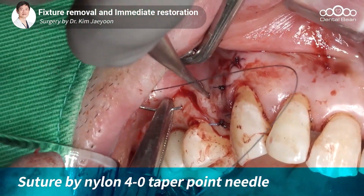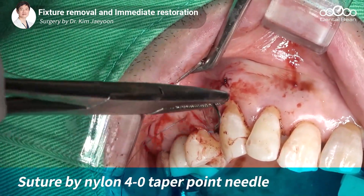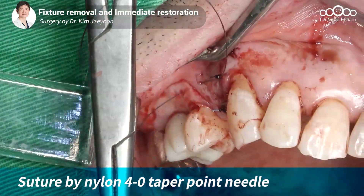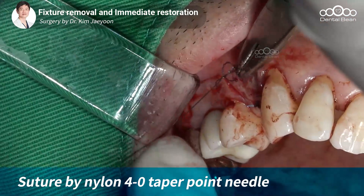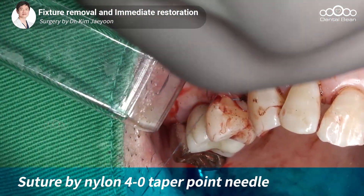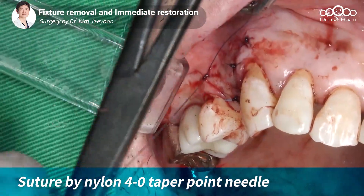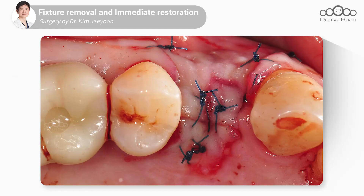다시 한번 디스탈 쪽에 vertical incision된 부분을 꼬매서 해당 부분이 벌어지거나 콜라겐 멤브레인이 노출되는 것을 최소화시키려고 슈처를 한번 더 진행하고 있습니다. 이렇게 노팅까지 완성이 되었고요. 이 상태로 힐링이 진행되고 있습니다.